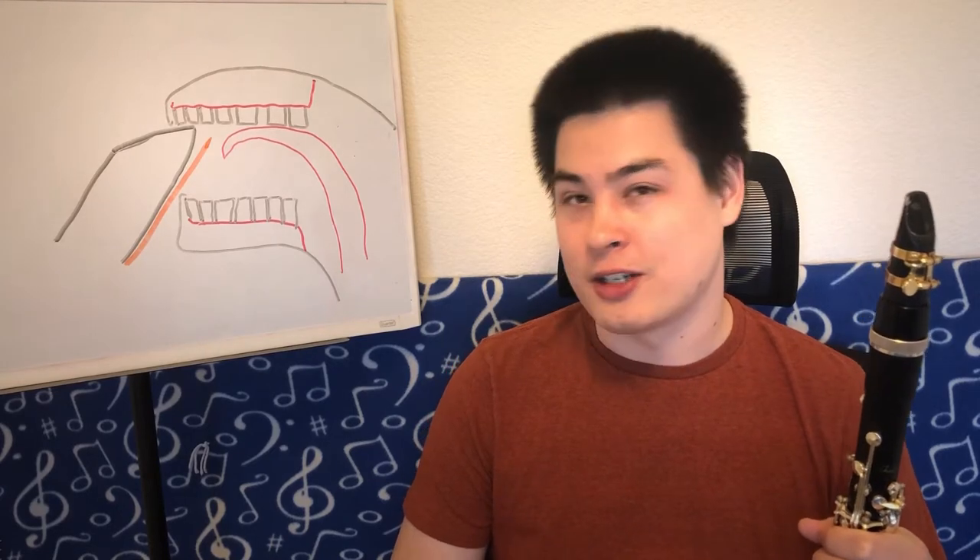In this video, I'm going to subject you to my awful art skills in order to talk about tongue position, how our tongue should move when we articulate, and some common issues with the tongue motion in articulation.